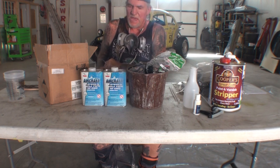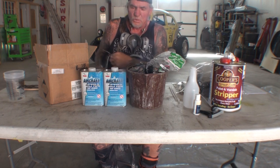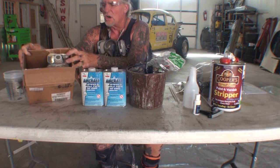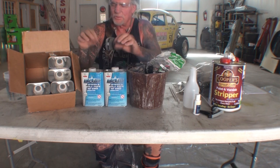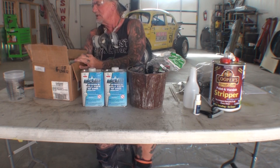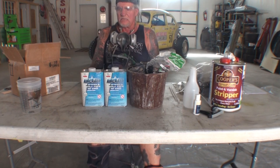One thing about paint stripper, including this, is that the temperature, humidity, and heat will cause the cans to expand — it's very important to watch that. They went ahead and sent me six quarts, so that's a gallon and a half. This is the Aircraft Stripper. The way you apply this is totally different. I've been using this for 40 years and never had a problem with it until recently when the EPA banned the chemical in the product.